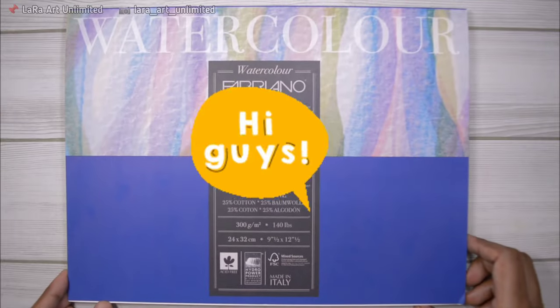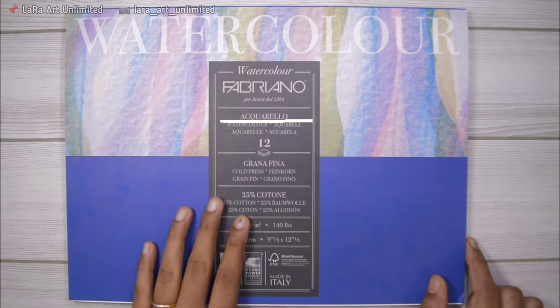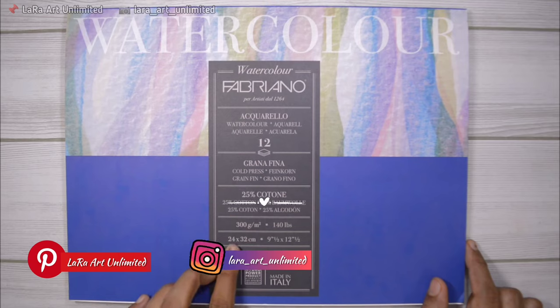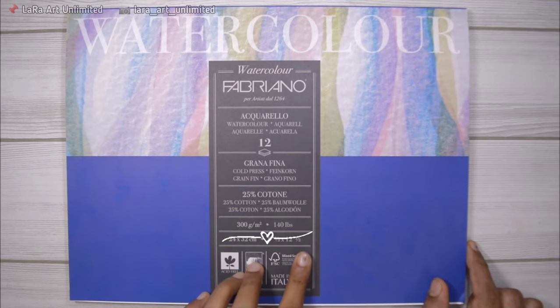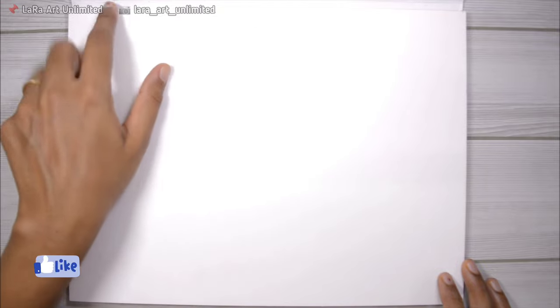Welcome back to another new video. Today I'm going to be using Fabriano Aquarello watercolor paper. It is 300 GSM, 25% cotton, and cold pressed paper, so it will have quite a texture to it, which I really like. It comes in a pad that is not glued on all four sides.